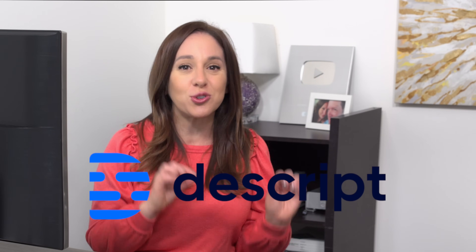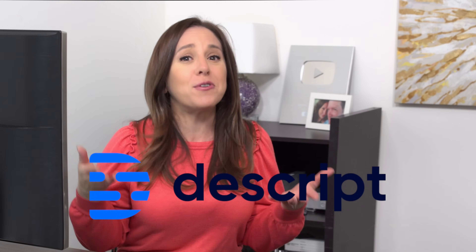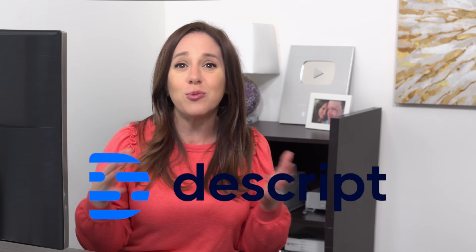Hey guys, I'm super excited for today's video. We're going to be checking out Descript Overdub. You may be familiar with Descript — it's like an all-in-one podcasting and audio editing tool. It also does voice transcriptions, which is really great.